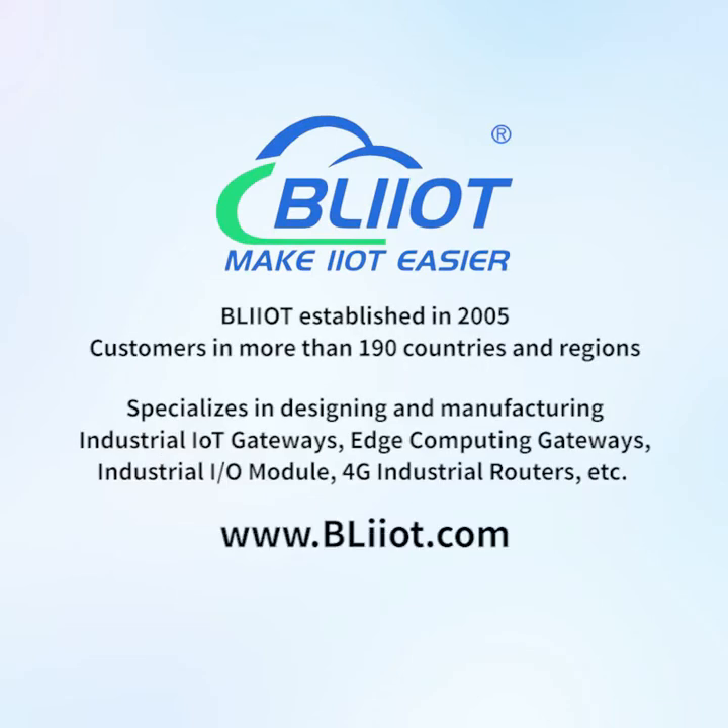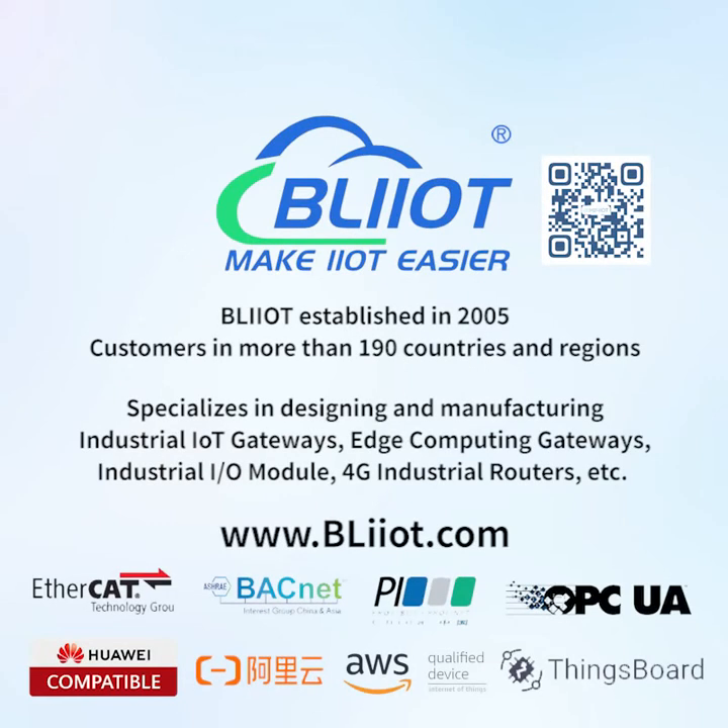Leilai Technology, established in 2005, serves customers in more than 190 countries and regions. The company specializes in designing and manufacturing industrial IoT gateways, edge computing gateways, industrial I/O modules, and 4G industrial routers — making IIoT and automation easier.